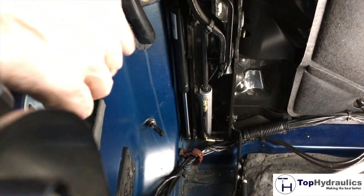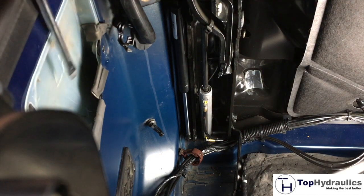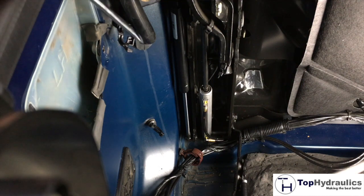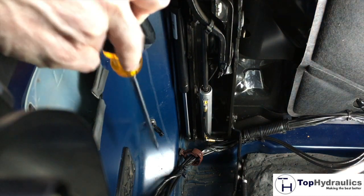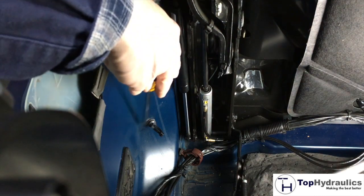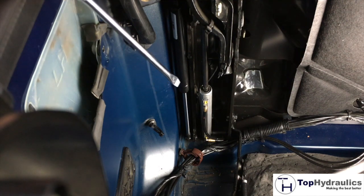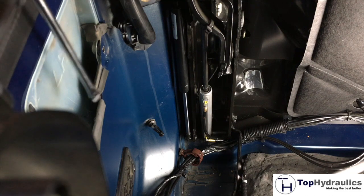We have just taken out the tonneau cover lock on the side and moved it over into the storage compartment. You still see the clips open from the wiring harness. We now move on to removing the main lift cylinder first, before we put the tonneau cover lock back in.